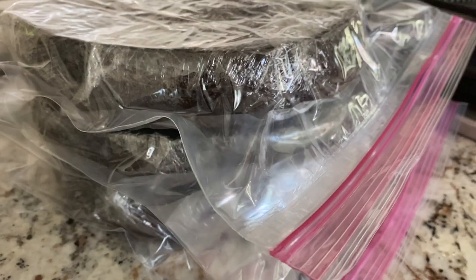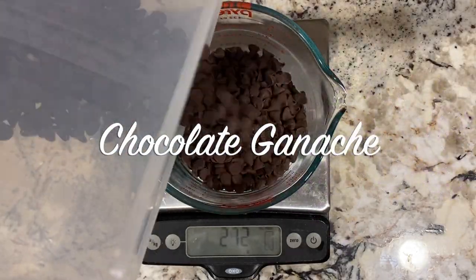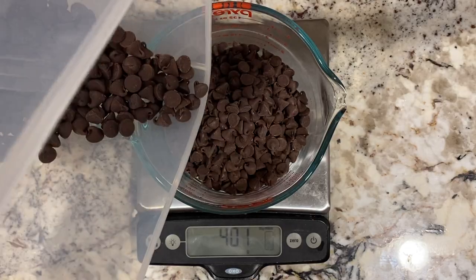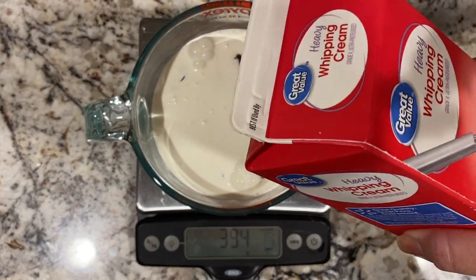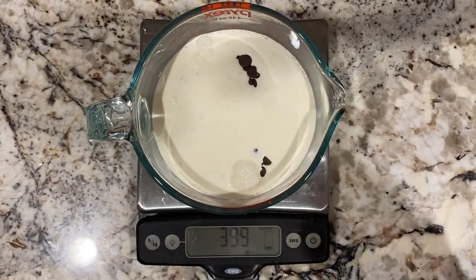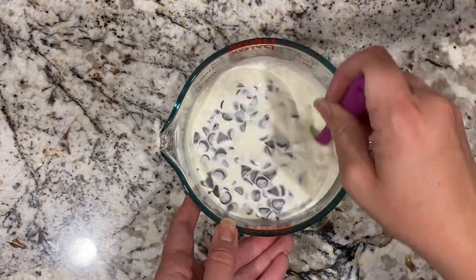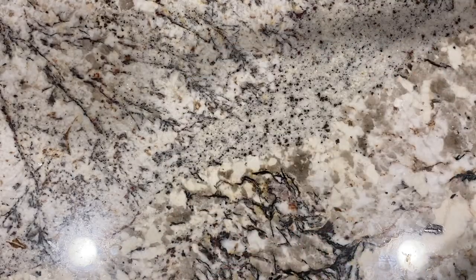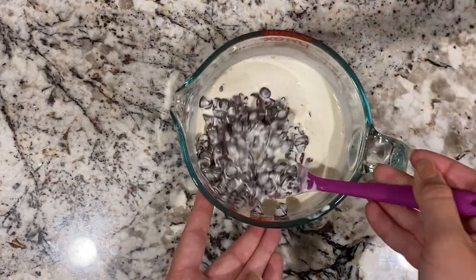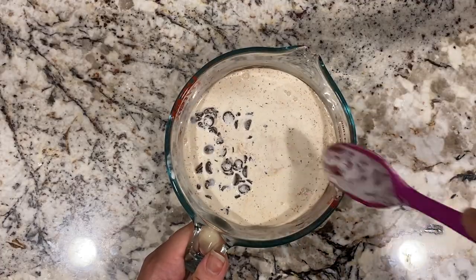Once the cakes were packaged up, I threw them in the freezer and then I prepared the chocolate ganache, and I did this the day before decorating. You just need equal parts chocolate chips and heavy whipping cream. I've had more success with semi-sweet or milk chocolate compared to white chocolate — I'm still trying to master that. After a few rounds in the microwave at about 30 seconds, it melted nicely and was well incorporated with my mixing. Then I covered it with some saran wrap and threw it in the fridge for the next day.